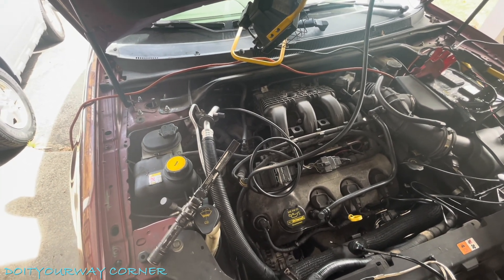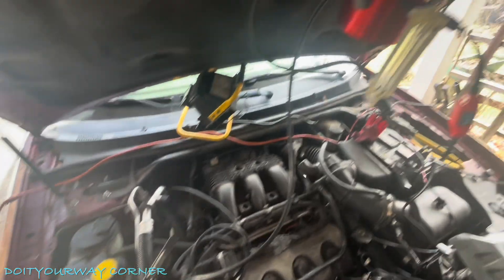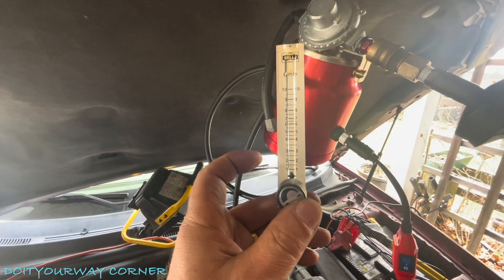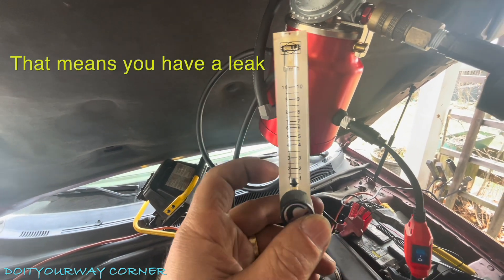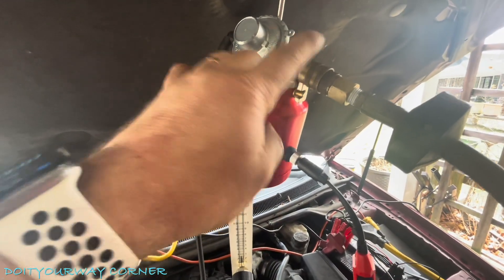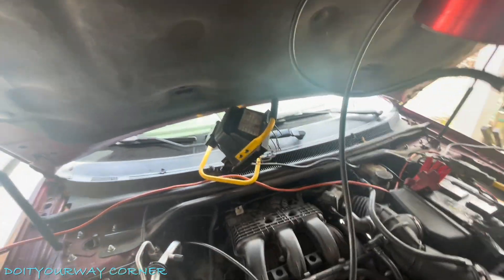So I've got a couple ideas. I'm going to try using a flow gauge — not the smoker. So I got my smoker hooked up here, but I'm actually going to use a flow gauge. I've got compressed air coming in at this fitting here, and the connection I'm going to make is down here at the purge valve.